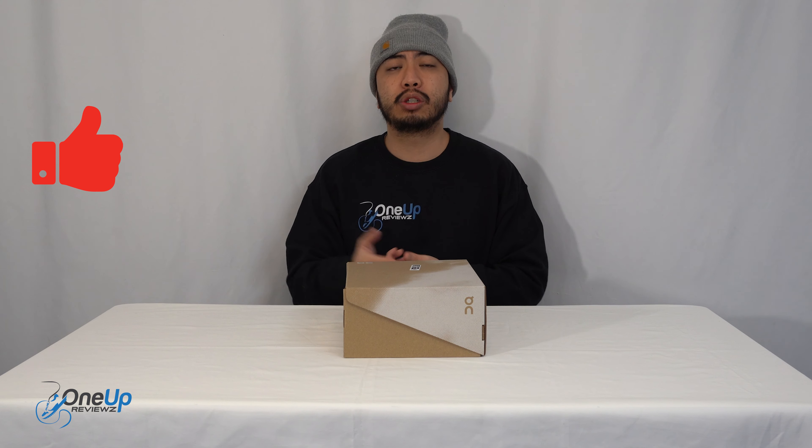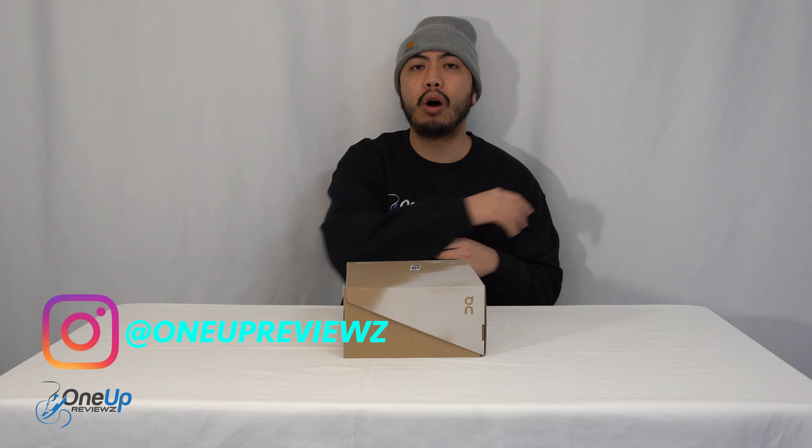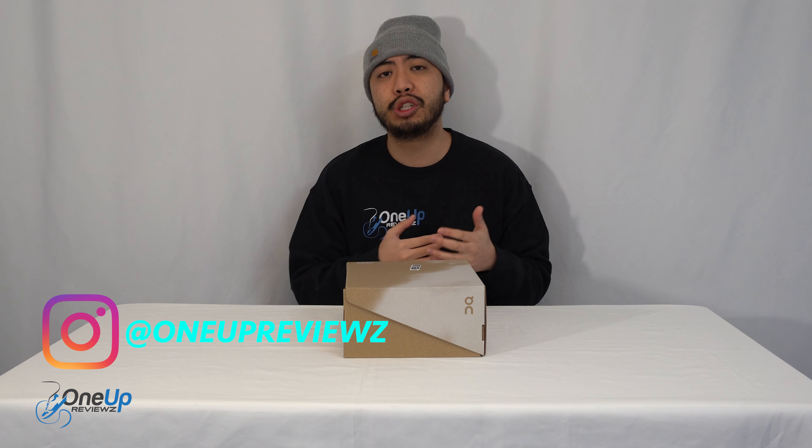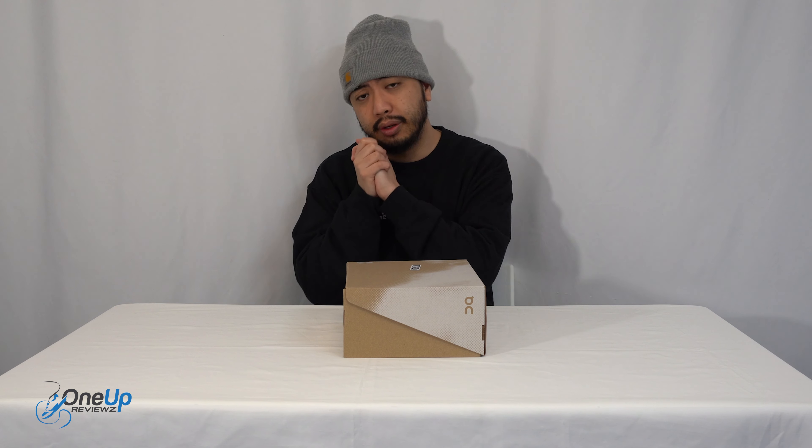Let's like that thumbs up — it helps us greatly. Drop some love in the comment section below; we try our best to reply to every single comment. I just want to take this time and opportunity to thank the subscribers — without you guys we can't do this. Thank you. Let's go.